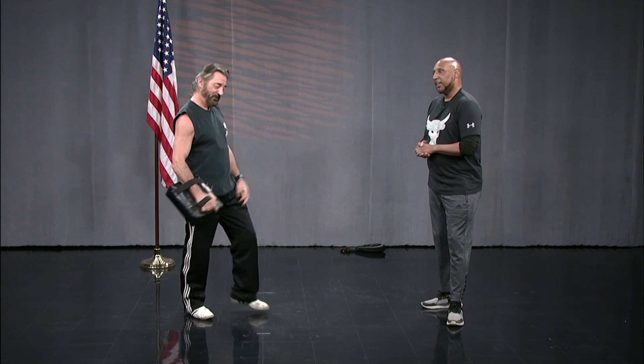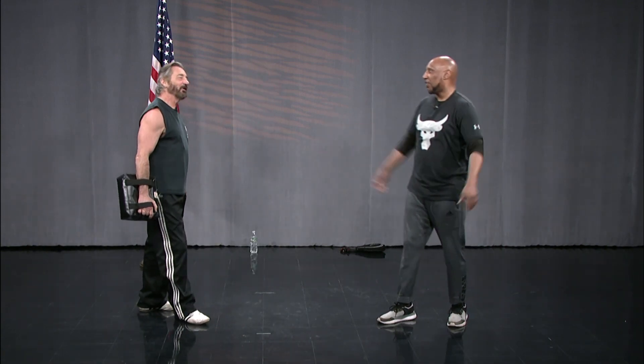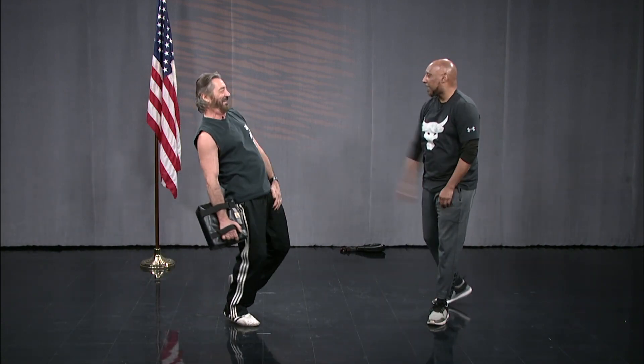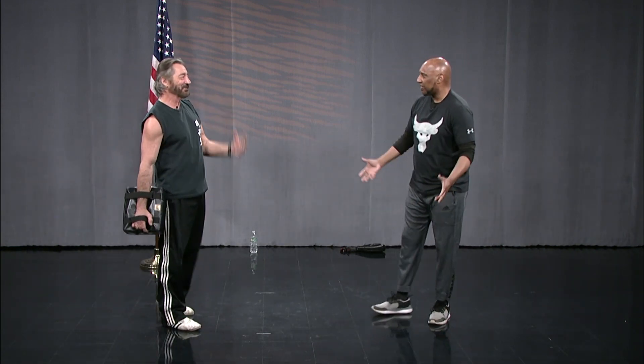Don't tell me one martial art is better than another — it's the individual who might be better. Whoever's training the hardest and whoever lands that first hit. Mike Tyson said everyone's a tough guy until they get punched in the face — and that's true. You've never been punched in the face, you don't know. Because all of a sudden you're blacking out and you just react.